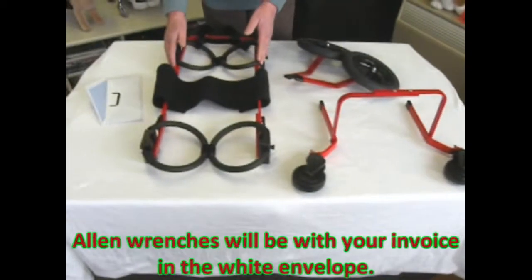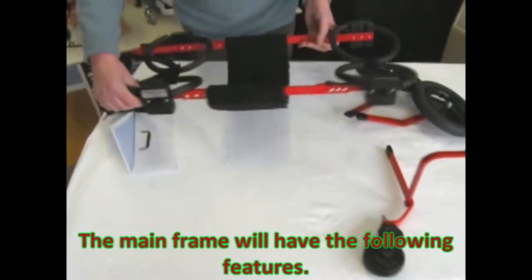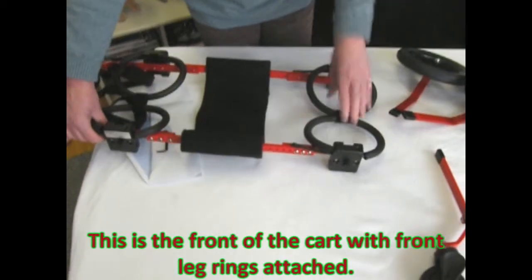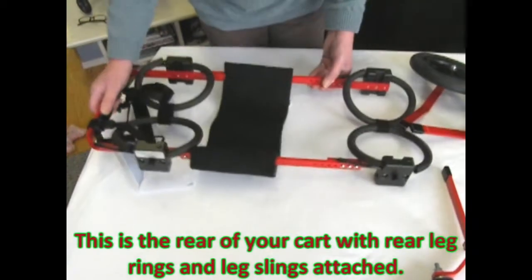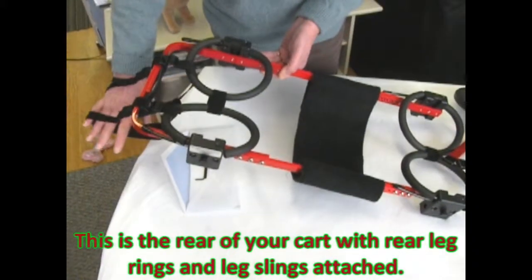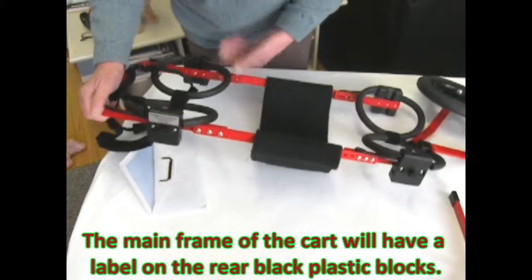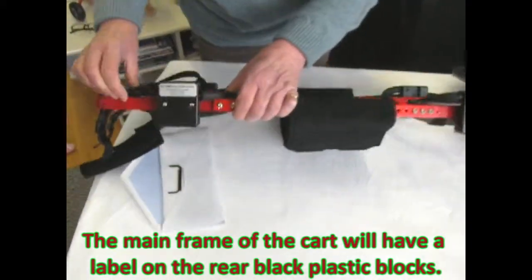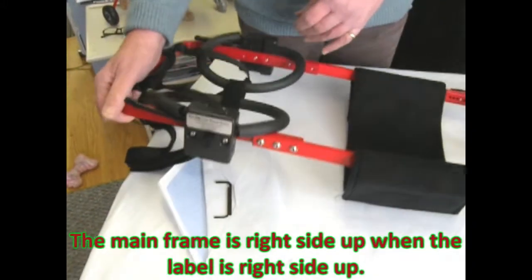Allen wrenches will be with your invoice in the white envelope. The mainframe will have the following features. This is the front of the cart with front leg rings attached. This is the rear of your cart with rear leg rings and rear leg slings attached. The mainframe of the cart will have a label on the rear black plastic blocks. The mainframe is right side up when the label is right side up.